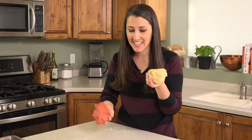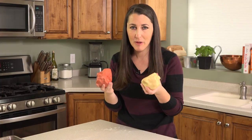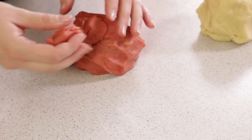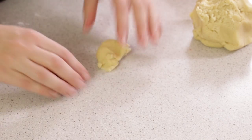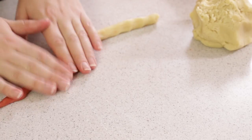You'll end up with 1 white and 1 red dough ball, each being about the size of a grapefruit. Put them onto a clean countertop, then pinch off about 1½ tablespoons from each and roll them into little snakes or ropes.